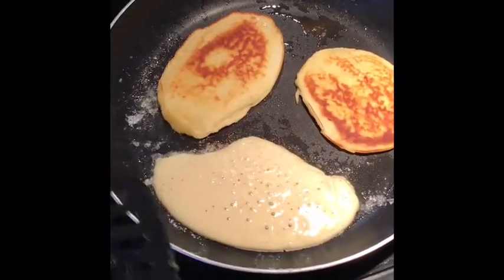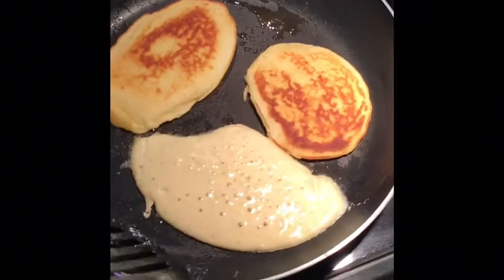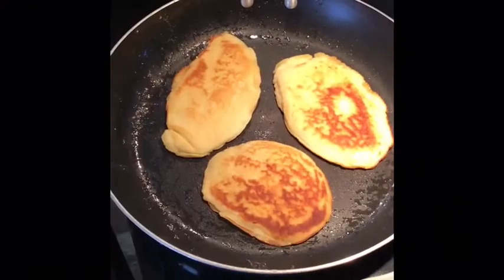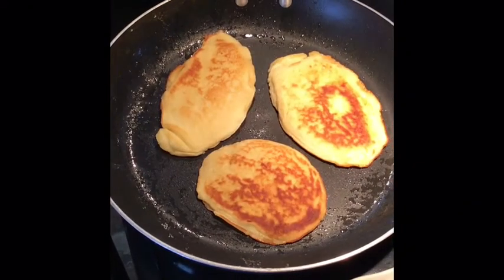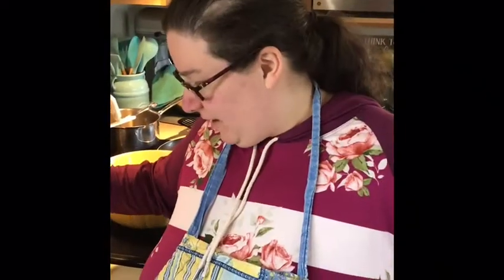Golden brown. Now we just have to wait for the other side to cook. So my friends,